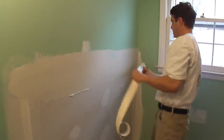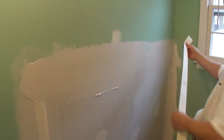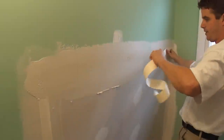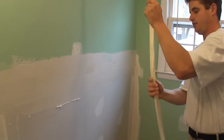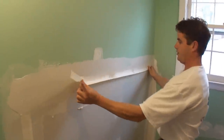Now with my tape here I'm going to put it right into the corner there, and I actually have the tape on the wrong side. You want to put the pointy side towards the wall there. So with my tape I'm going to put it there.